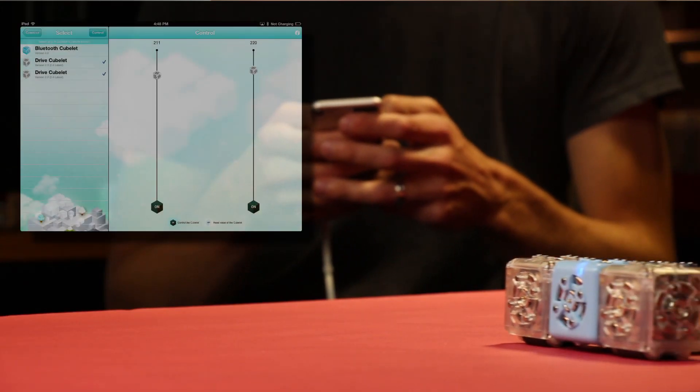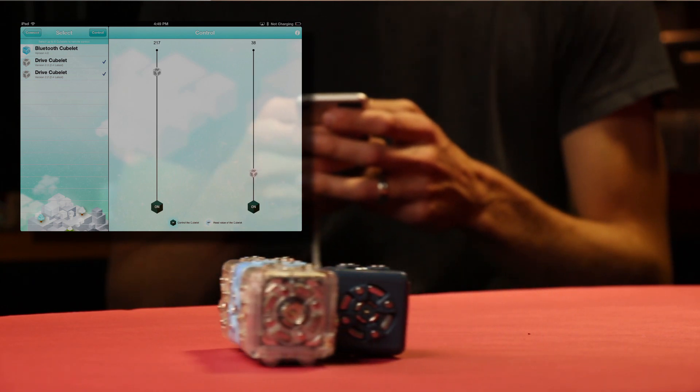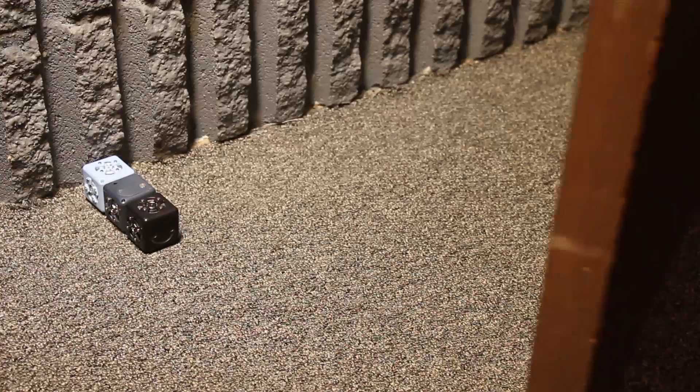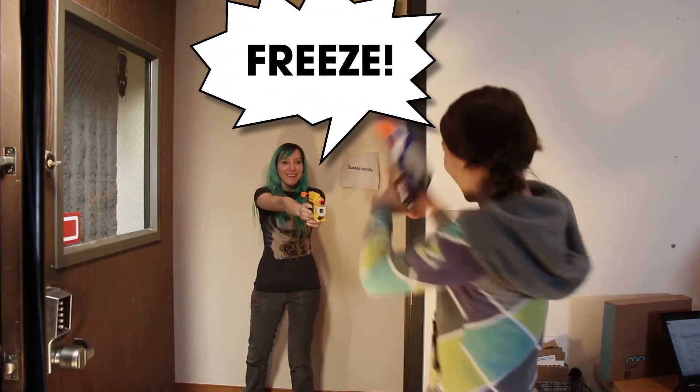Cubelets Control allows you to send and receive information from your mobile device. So you can hook it up to your Cubelet car to drive it around, or you can hook it up to your distance Cubelets so you can detect when your little brother or sister enters the room.